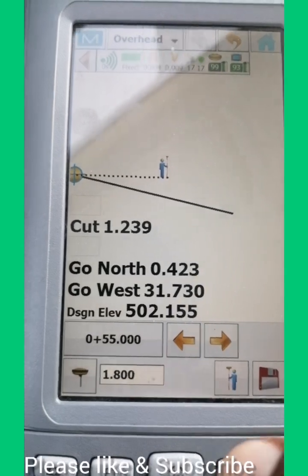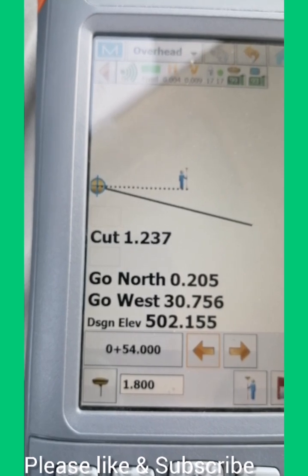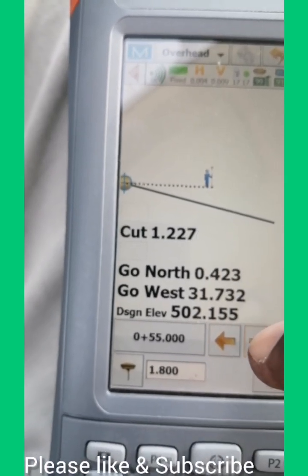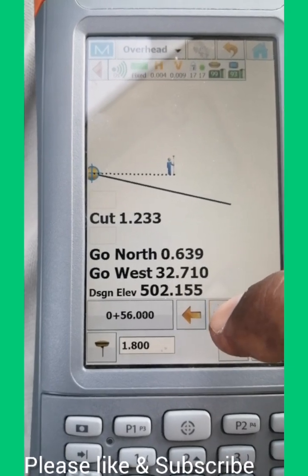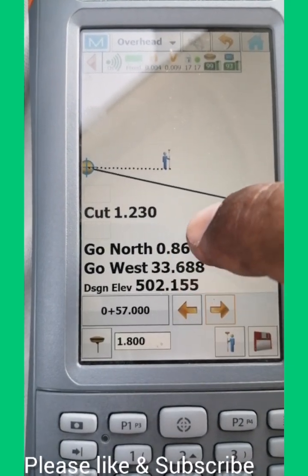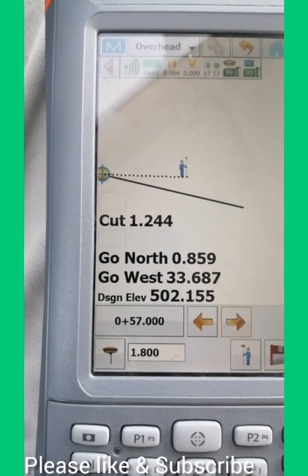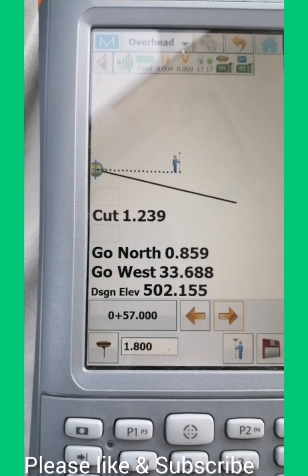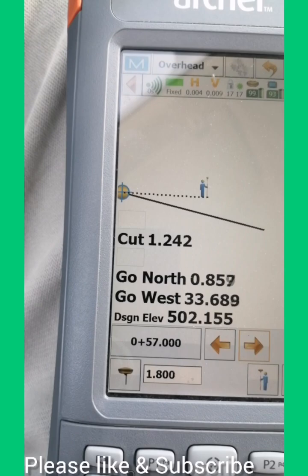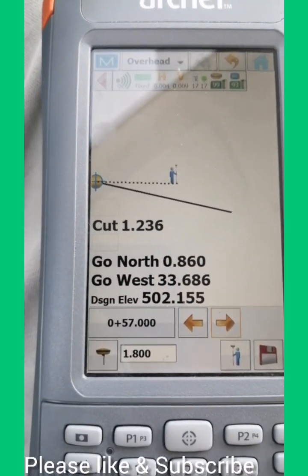This is station number 55. As you can see, one meter is decreasing and one meter is increasing, so your North and East values will also change accordingly. When you are on the line, your North offset will be zero and your East offset will be zero. This is the way you can give them the line.